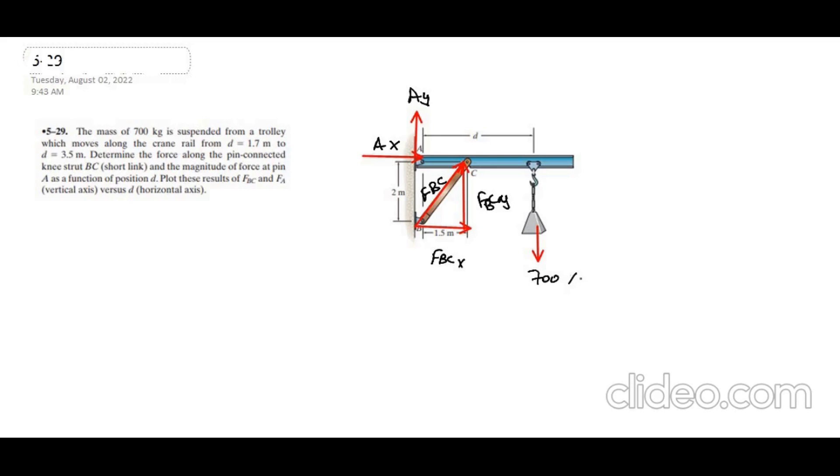The load is 700 times 9.81 Newtons. For the angle theta, we can use the relation tan θ = 2 meters (the perpendicular distance) over the base 1.5 meters. So theta equals 53.13 degrees.